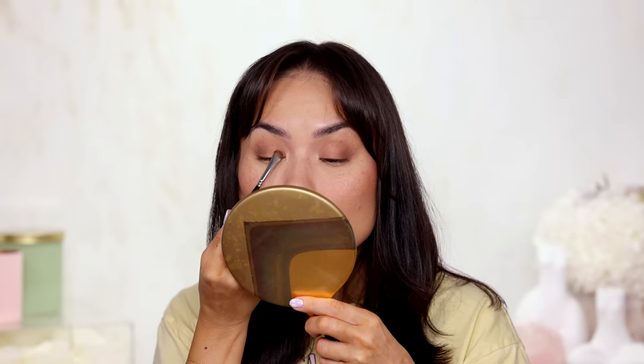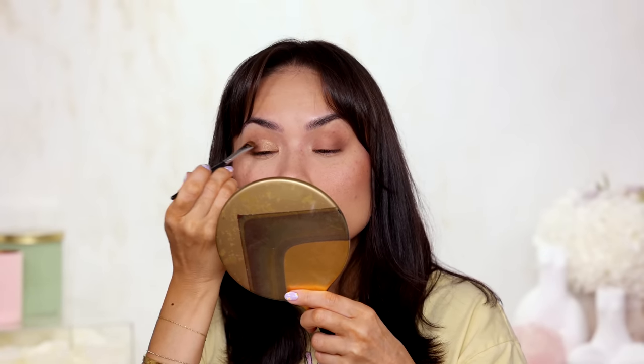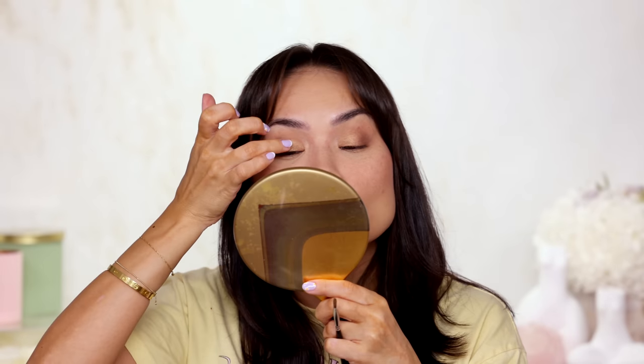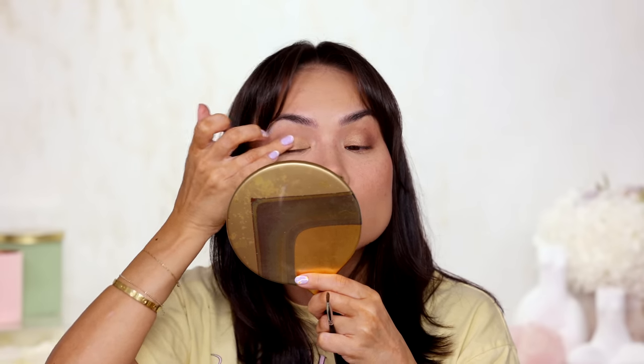I'm gonna grab this gold — I'd call it blondie, like a blonde-colored gold — and add that to the inner portion of my lid. I'll pick up a little bit more with the finger for a bit of a pop. That's kind of pretty, actually — very fall appropriate, but I like it.